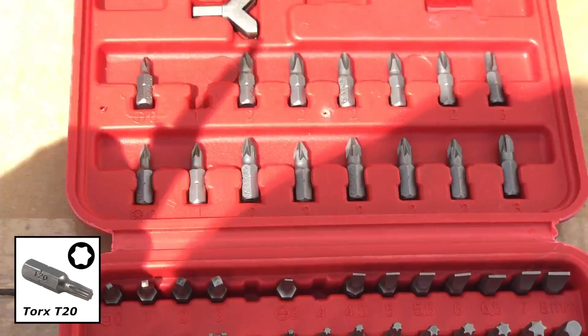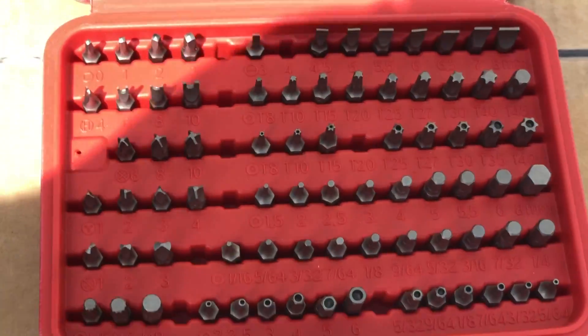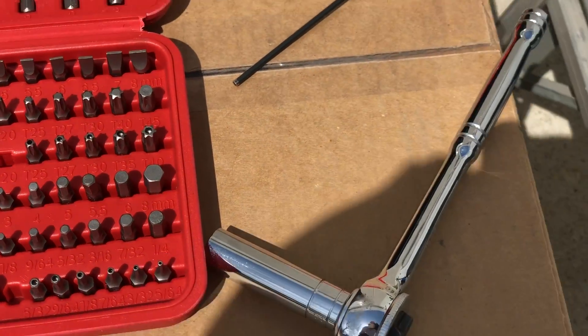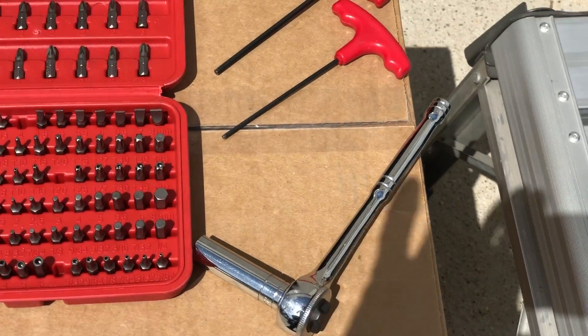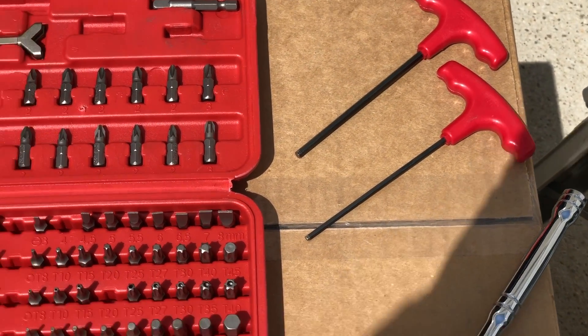On the Torx, you'll need a T20 to remove the factory MAF sensor. You'll also need a basic screwdriver, a half-inch or 13mm socket, and a couple of Allen wrenches. We'll review the sizes as we go through that process.